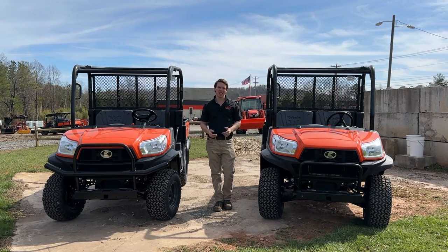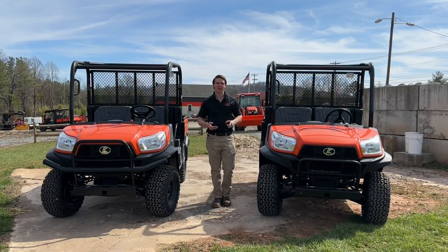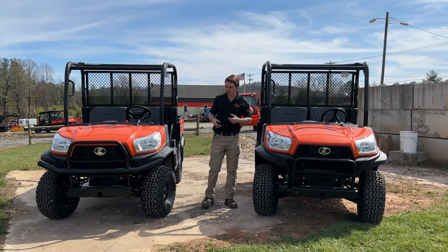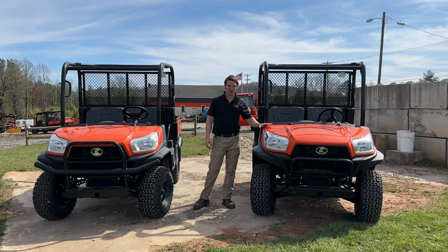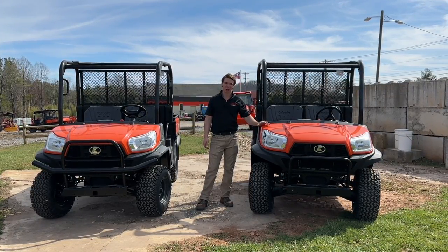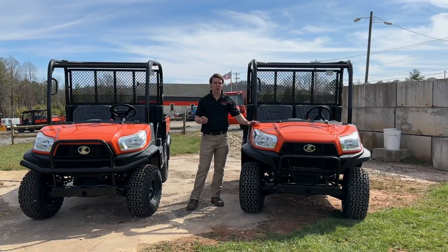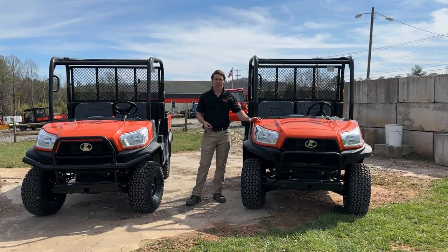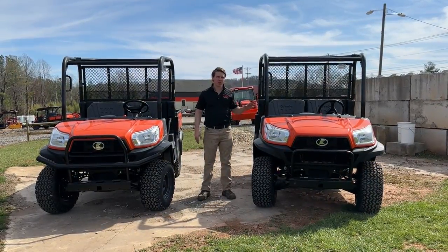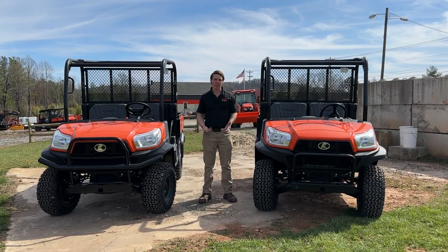To your first impression, you might say those are the same RTV — because that's exactly what Leah said when we started filming this. They're not actually, and there's a reason Kubota makes a general purpose RTV: so they can advertise a very low price point. It's very basic, missing about five or six different features we're going to go over, whereas the standard worksite — which is what we sell the most of — comes with most everything you need for the day-to-day.